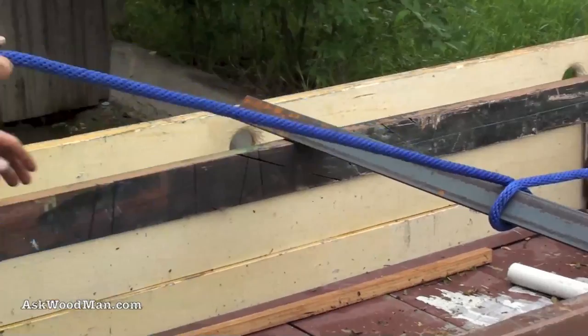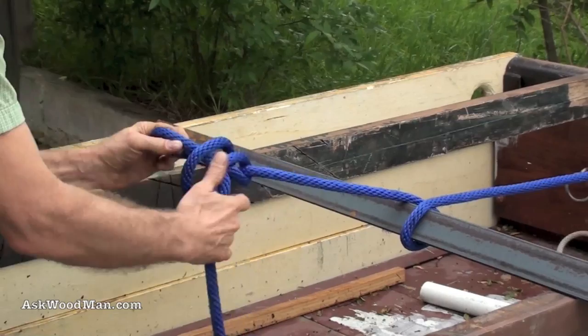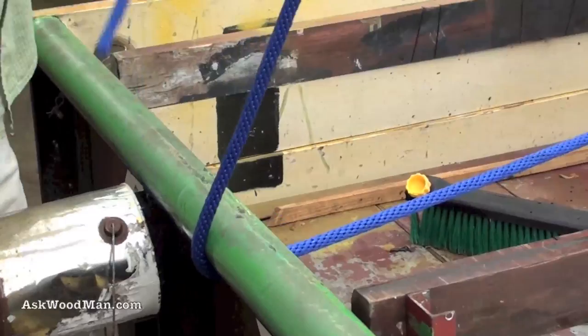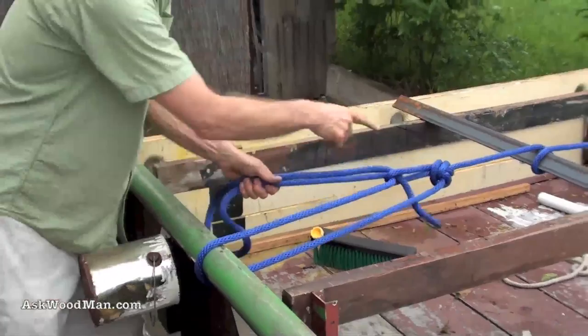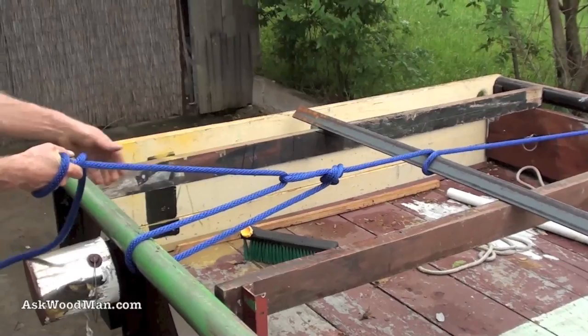Now I'm going to tie the alpine butterfly. So that's what we're going to draw our knot off of. I'm going to pass underneath the pipe rail again. It does not matter how much tension you put on this — that knot will not slip. And if you wanted to pull it in the other direction, it would not collapse either, unlike a lot of other mid-length knots and loops, which are always going to be inferior to this.